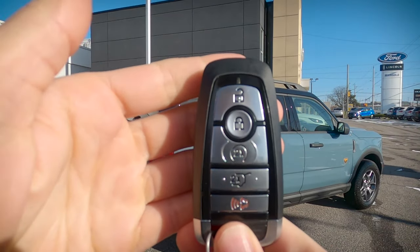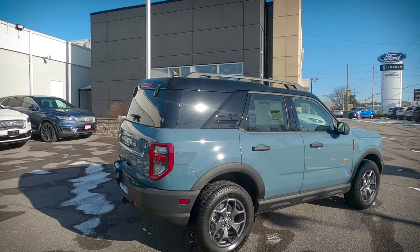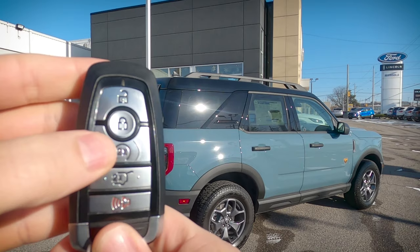In order to remote start, the vehicle is very straightforward. We're just going to press the lock button once, and the circle button twice. Cancelling the remote start is a simple process as well — just press that circle button once.